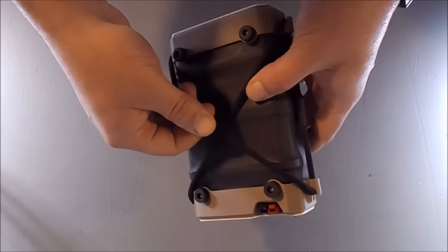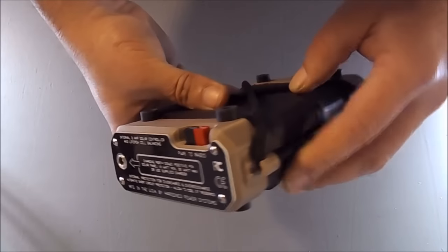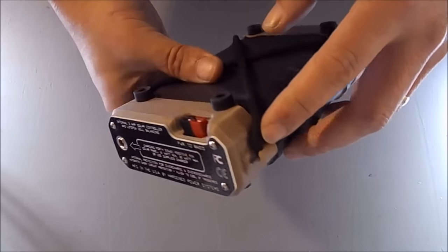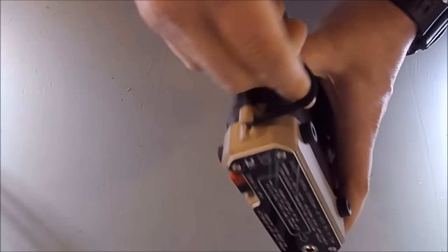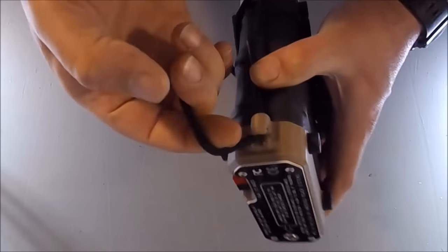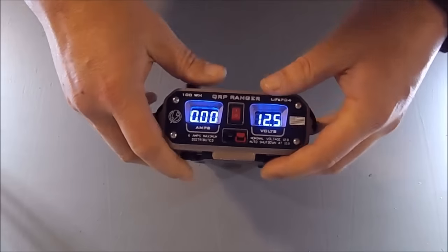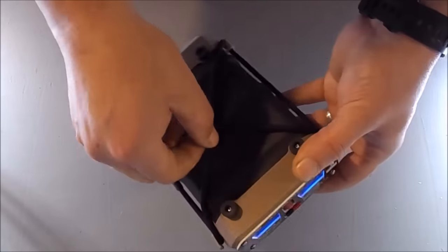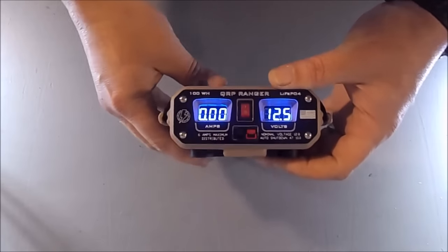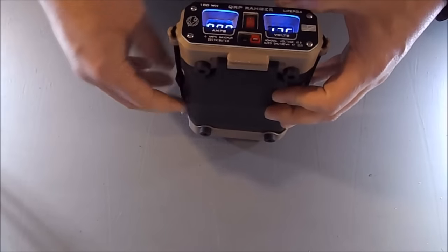We've got this diamond grip bungee cord being retained by four of these little knuckles that interestingly allow the bungee to be reversed. So if you ran with your radio on top of the Ranger, you just secure it with these bungees. If you wanted to run the Ranger on top of the radio, you just reverse the bungee and do the same thing.